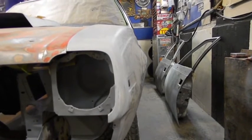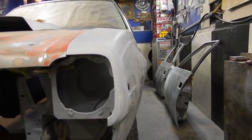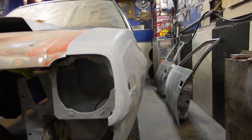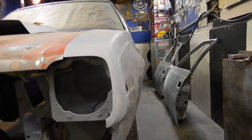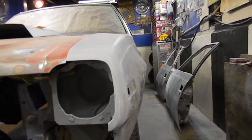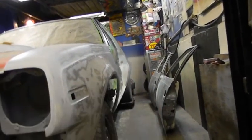Tomorrow I've got two things on my agenda: one, I'd like to finish sanding the roof, which I'm right at the end of — the guides aren't 100% yet, I need to put something on them to see them. Two, I'd like to make this side of the car look like the other side — masked off with the jams ready to go.